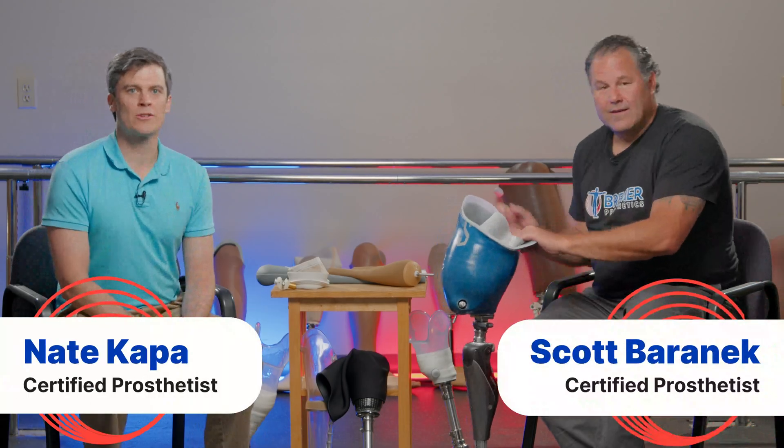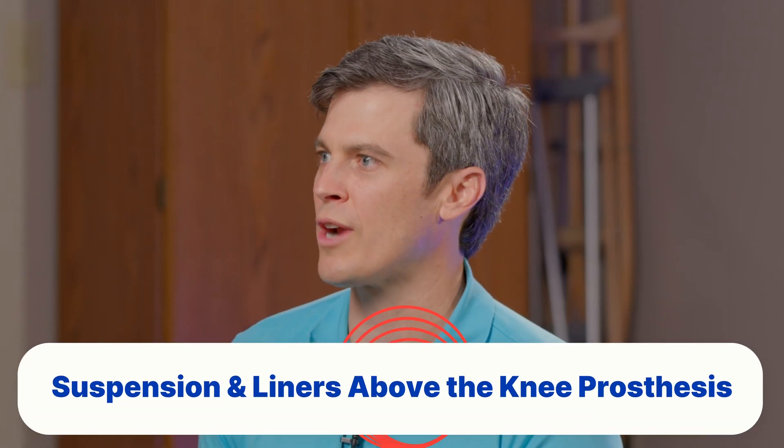Hi, I'm Nate Kapa from Bremmer Prosthetics and I'm a certified prosthetist. And I'm Scott Baronek with Bremmer Prosthetics and I am a certified prosthetist. Today we're going to talk about transfemoral suspension.